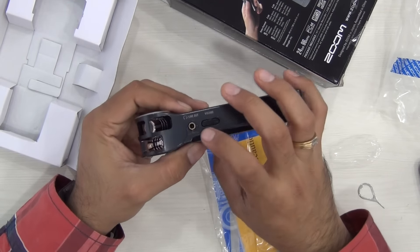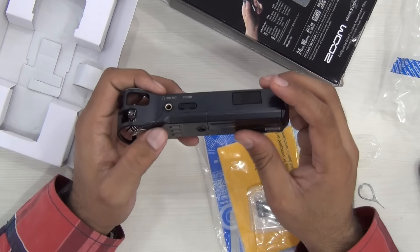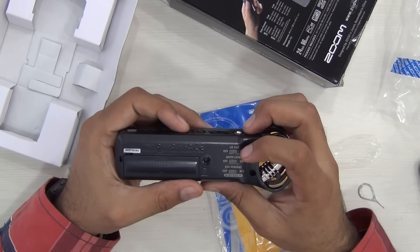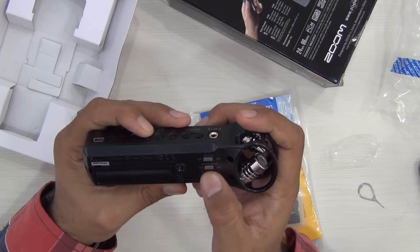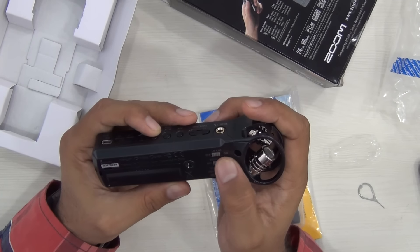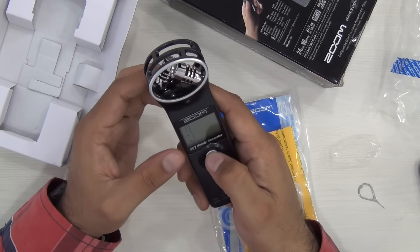This is the line out, which can also be used as a monitor. This is the volume for the output or the line out, which can be adjusted using this toggle. On the back, you have the low cut, auto level, and record format toggles. You can choose between WAV and MP3, choose between auto leveling on and off, and you can also use the low cut filter which will cut down some audio frequencies to make the audio better.